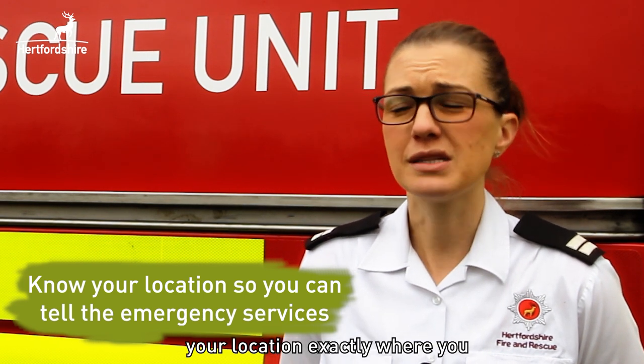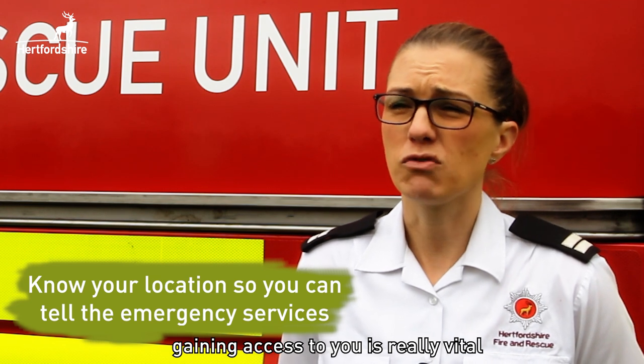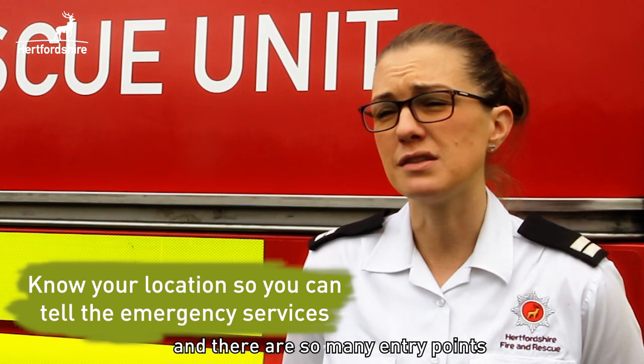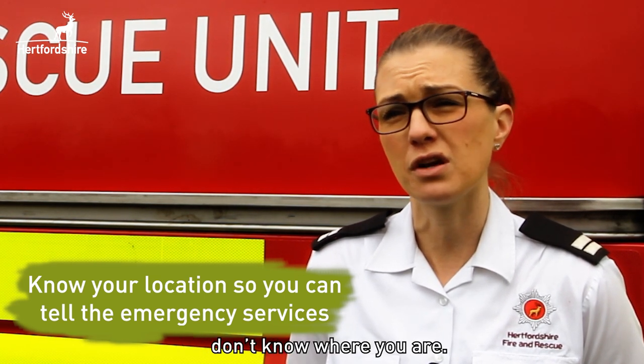Knowing your exact location is really vital, because emergency services gaining access to you is critical. In a location in Hertfordshire such as Lee Valley, it's so vast and there are so many entry points that emergency services will find it hard to locate you if you don't know where you are.